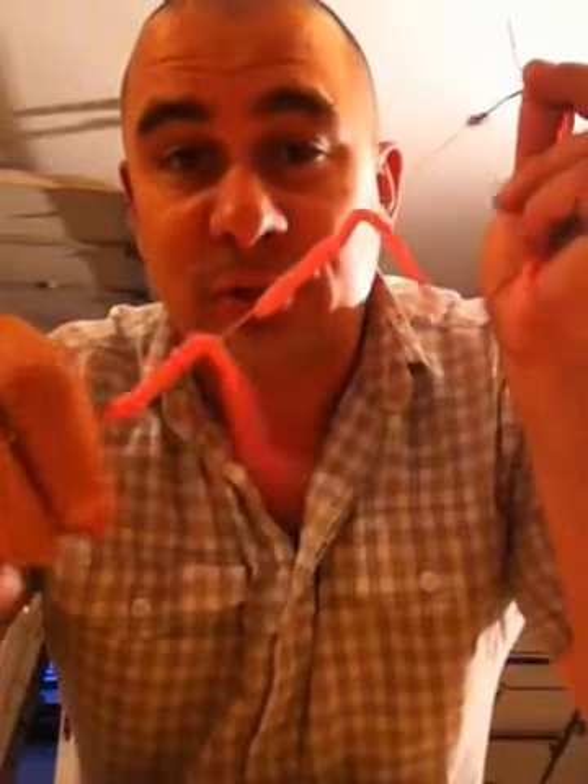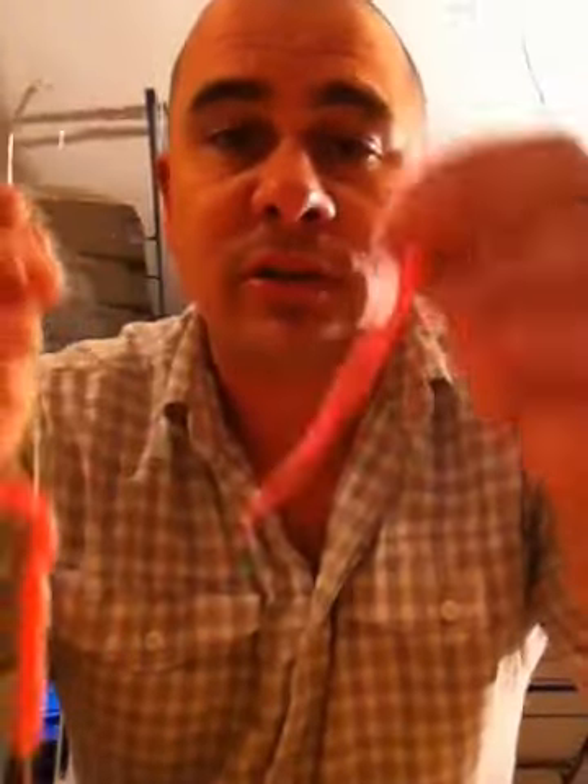Trust me, this is a lot easier when you get real worms than it is on these plastic worms, but I'm just going to give it a try anyway here.